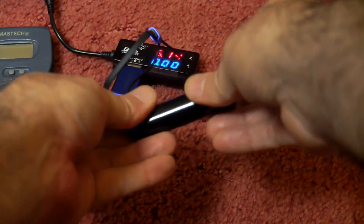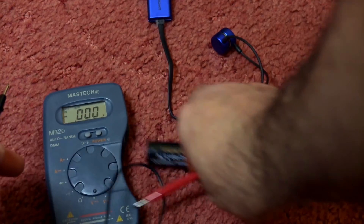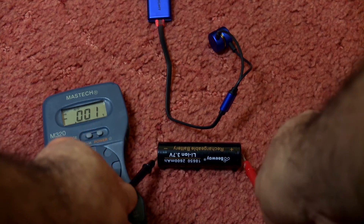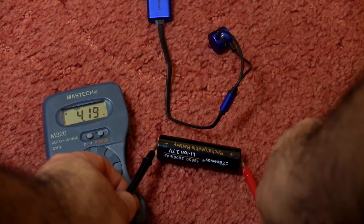Once charging is completed, I take the cell out and do a voltage test. This cell terminated at exactly 4.19 to 4.2 volts, which is exactly what I'd look for with a good lithium charger — absolutely spot on. So you have a full charge in that cell, and that's about as good as you can get for a lithium charge.